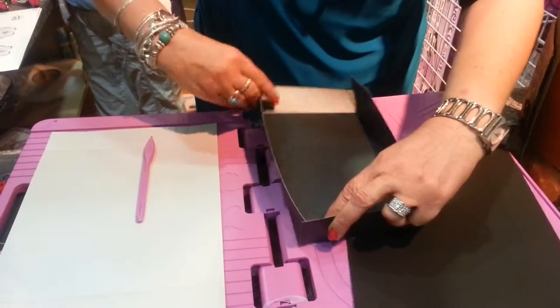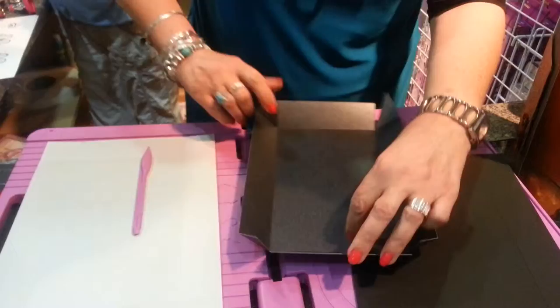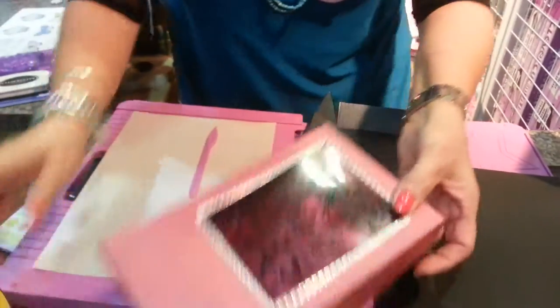Like that. And voila, you have your finished box.